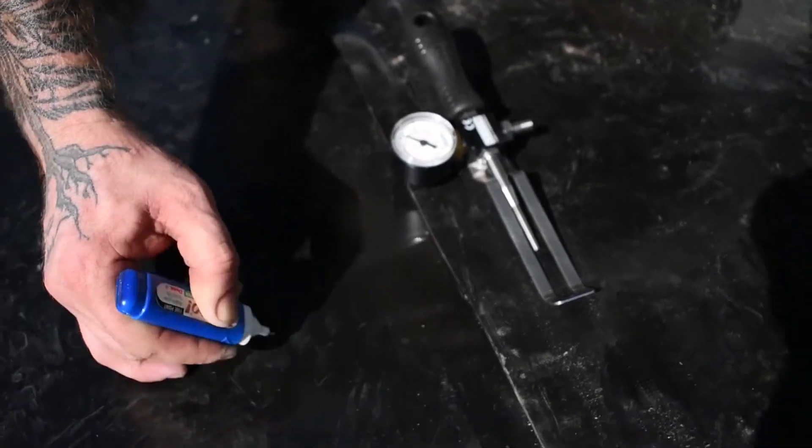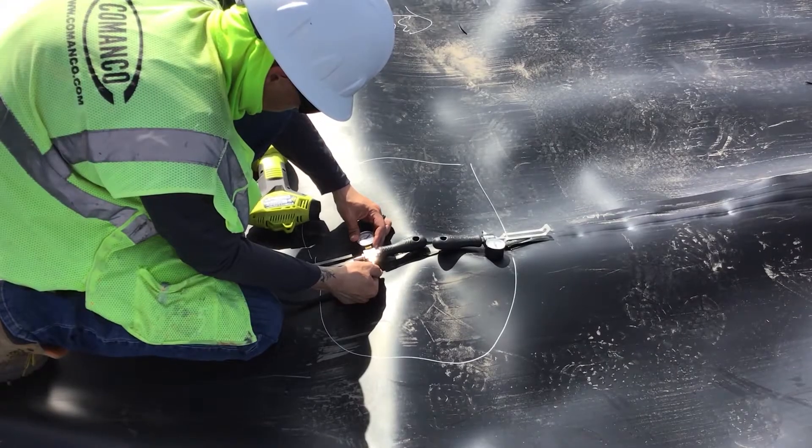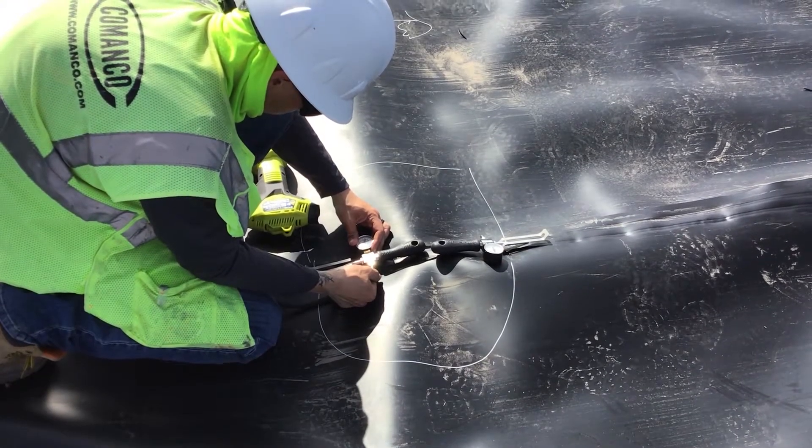Once that amount of time has passed, that seam is deemed as passing and we move on to the next one. We do air channel testing as a way to ensure and guarantee that the seams we put into place and the system that we build are up to the specifications given to us, and to assure that our customers and everybody we are doing this for is happy with what we make.